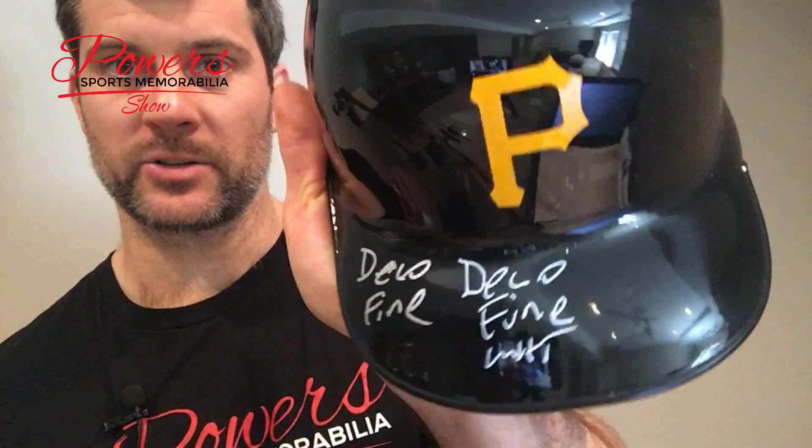Next one we're going to have here is a white paint pen, same Deco Fine. The Extra Fine is a little too thin to use, so I wouldn't use that. Let's see if this white one here has got any juice left to it — it's been kind of dying here a little bit, but we'll go ahead and use it. There you go — Deco Fine white, a little brighter than the silver one, and it actually turned out pretty good.